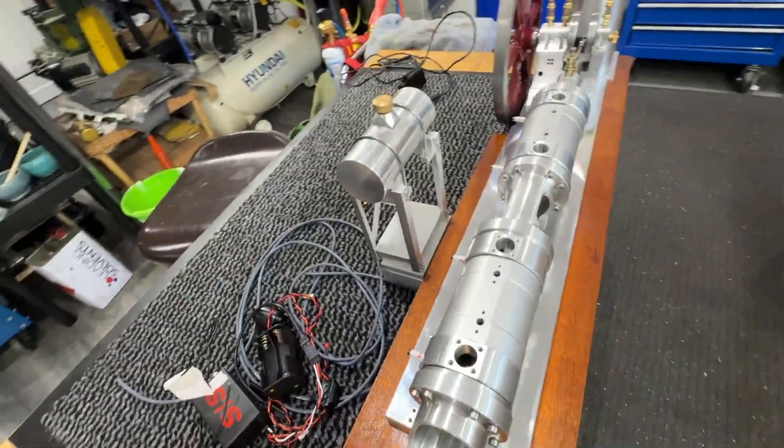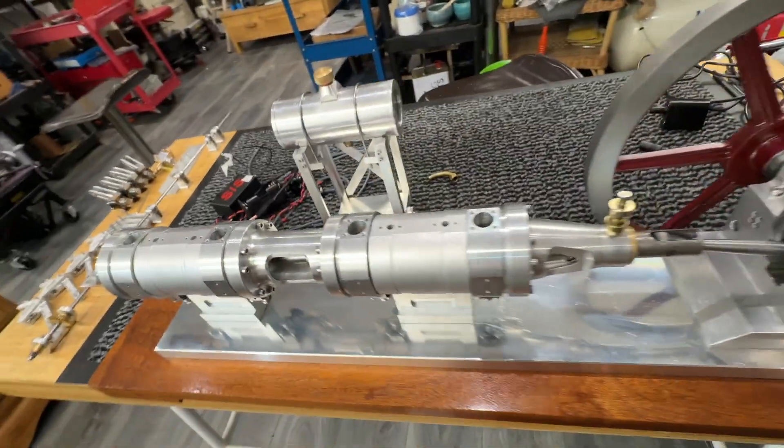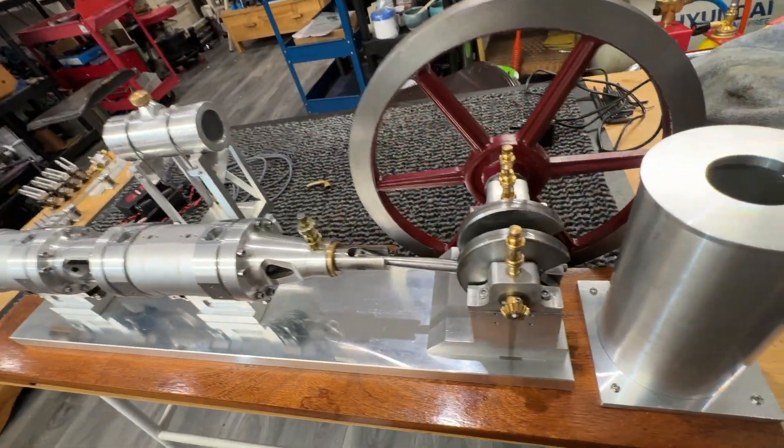We're getting pretty close to hopefully getting this little beastie working.